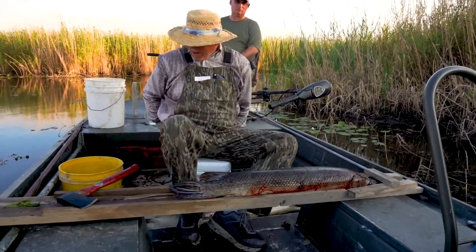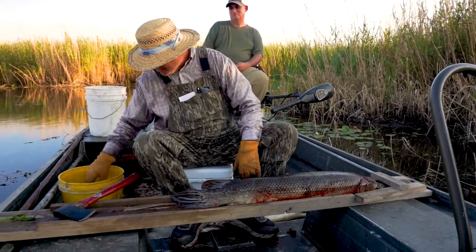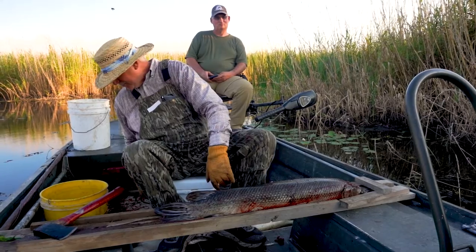Today we're going fishing in South Louisiana with Warren Cocoa, and we're eating fish tomorrow night for supper. This is what we're gonna be eating, so I'm gonna clean one for y'all.